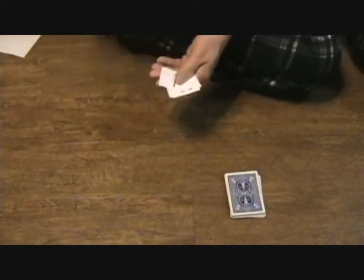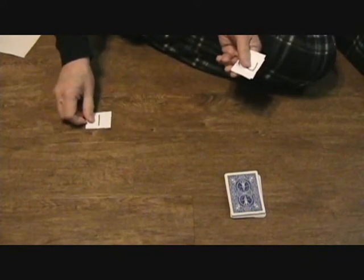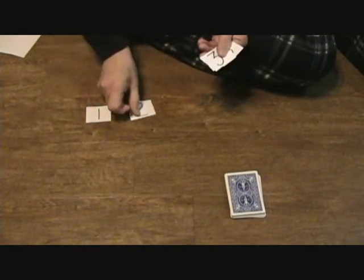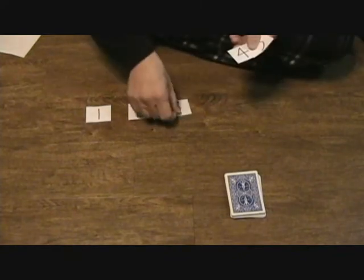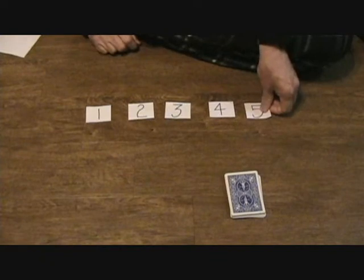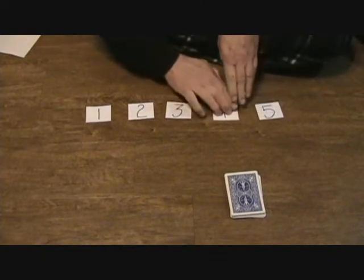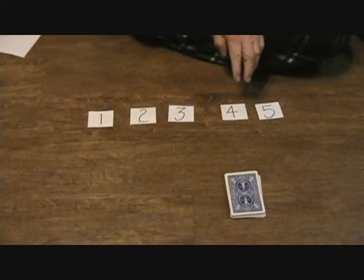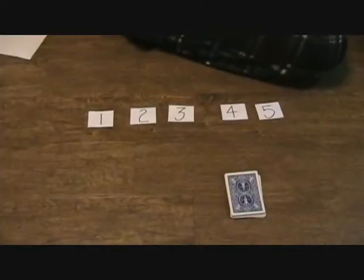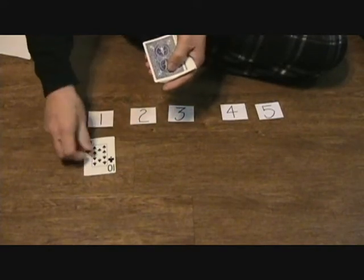Now come my little papers — these are very important. These are going to be the rows that you've written down on your paper. This is row one, this is row two, this is row three, that's row four, and that's row five. So we're going to take the cards that are all mixed up and put them down in rows.